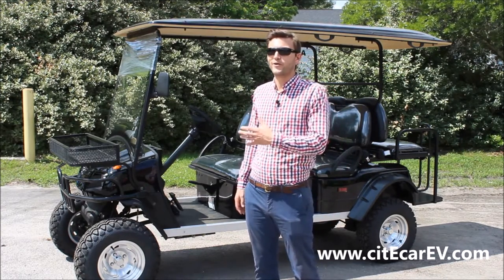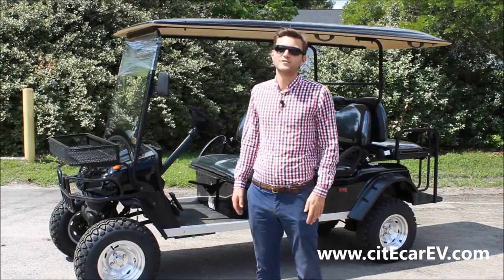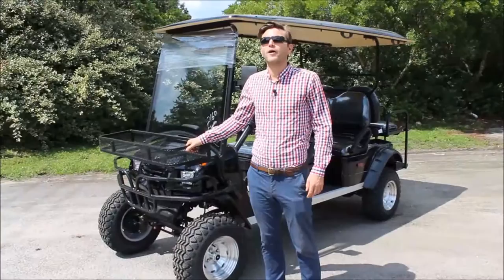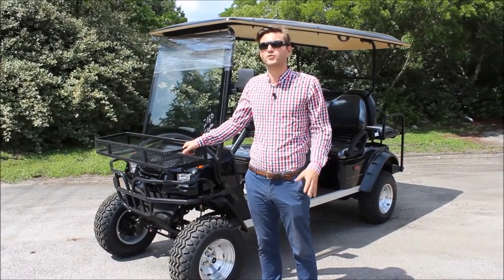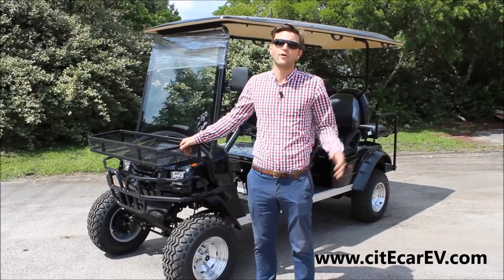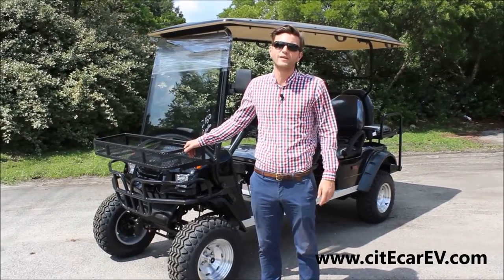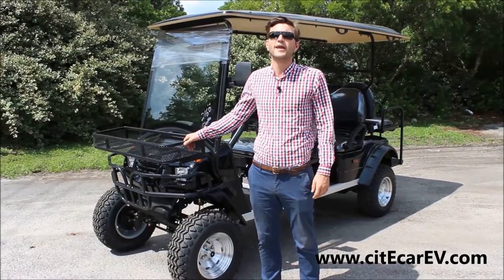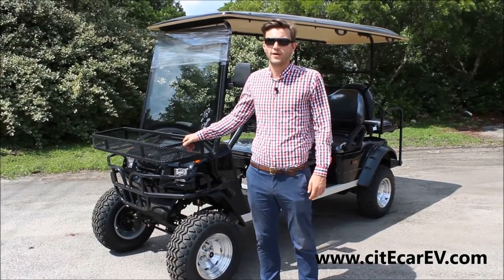I know why you guys are here. Behind me I have the CityCar six-passenger lifted LSV. Before I get into the specific features of this vehicle, I want to let you guys know that you can see this LSV along with our entire product catalog on our website at CityCarEV.com. In addition, you can reach me, Jackson, in the office at 866-542-8677.